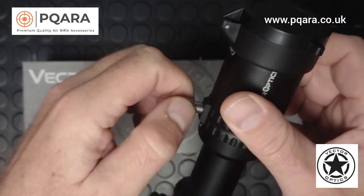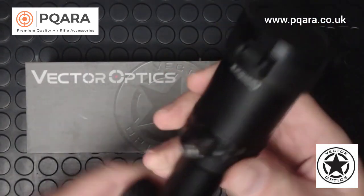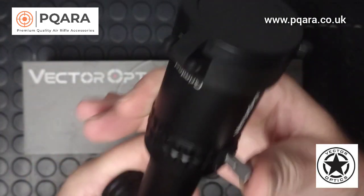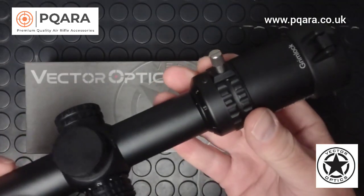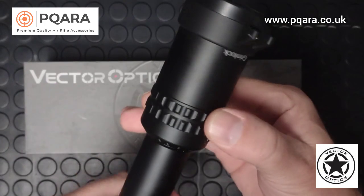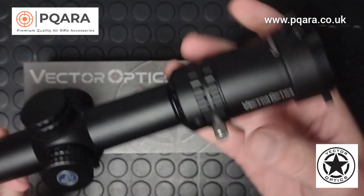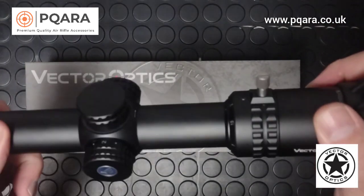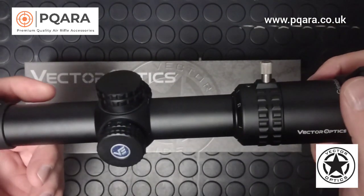Included you get a little stainless steel zoom lever which helps you move through the magnification range nice and smoothly — it goes from 1 up to 6. At 1x magnification this has a massive field of view, and it really does lend itself to close quarter hunting.